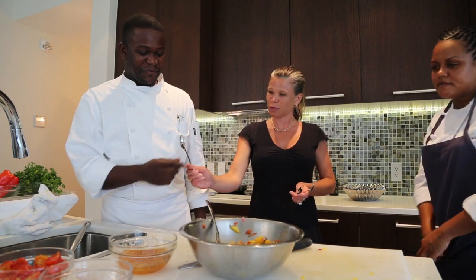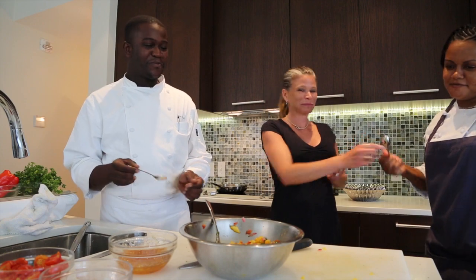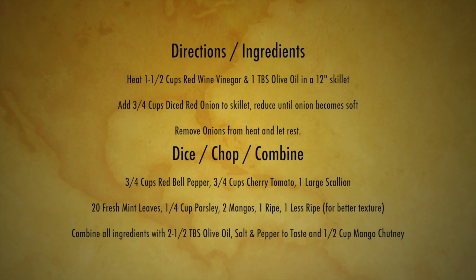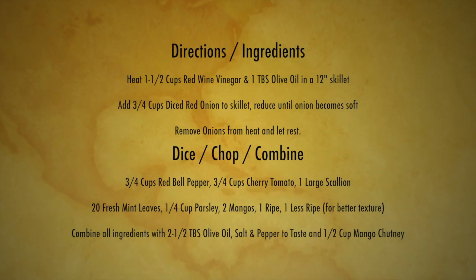Beautiful. Come on, we better give the mango salsa the big bite. Mmm. It's good? No.